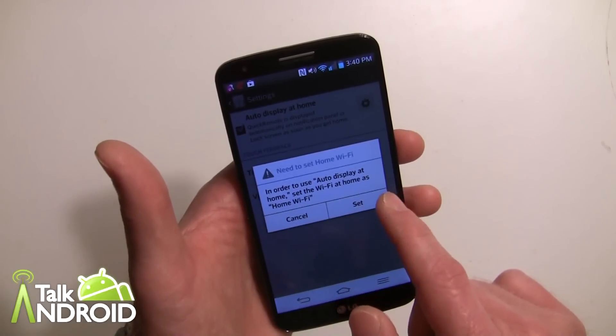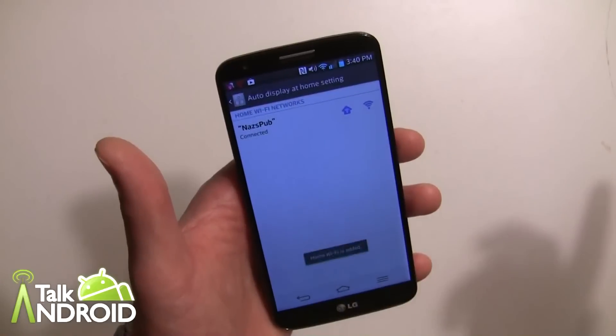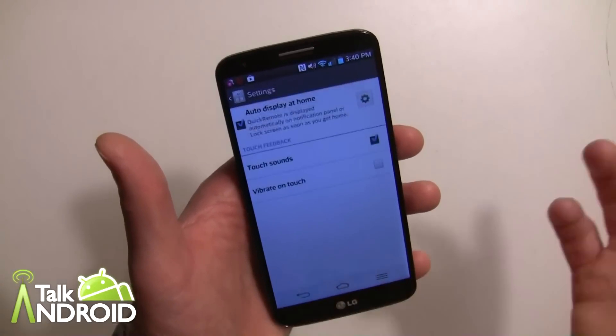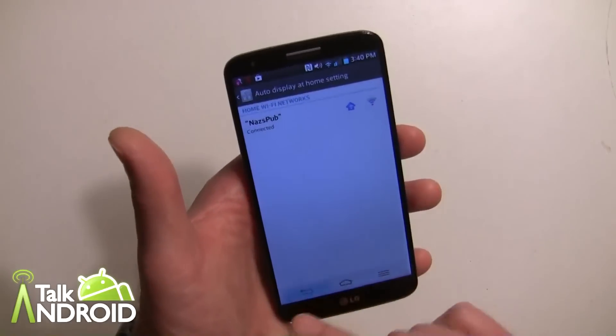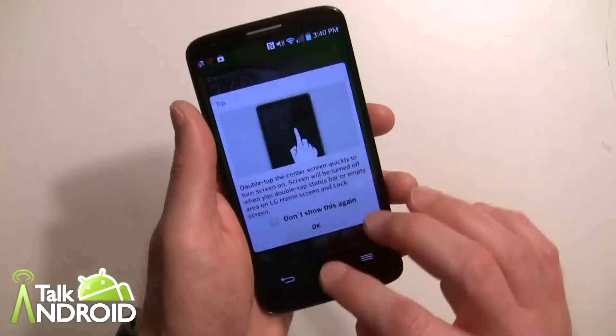In order to use the home display feature, you have to set the Wi-Fi as your home. Go in and just tap on the Wi-Fi that you're currently on — do this when you're home and you're good to go. Hit the back key and you can also set up touch sounds or vibrate on touch. You can always go back and change this anytime.